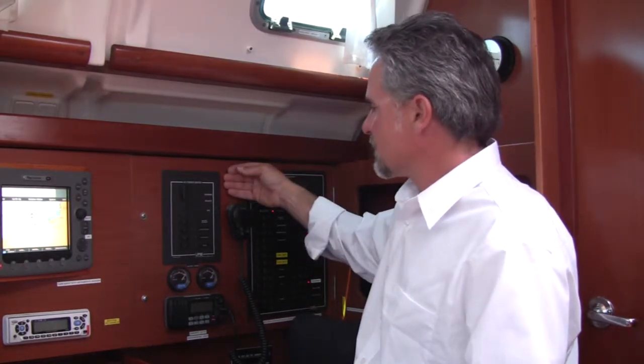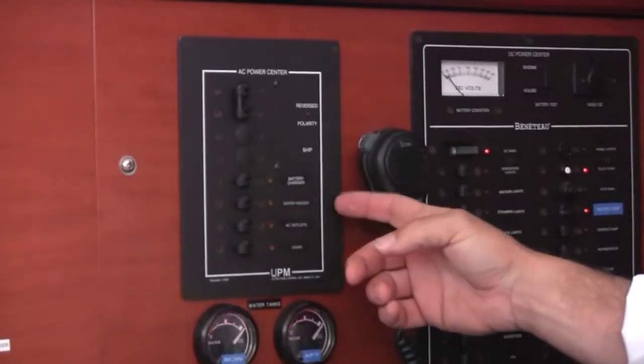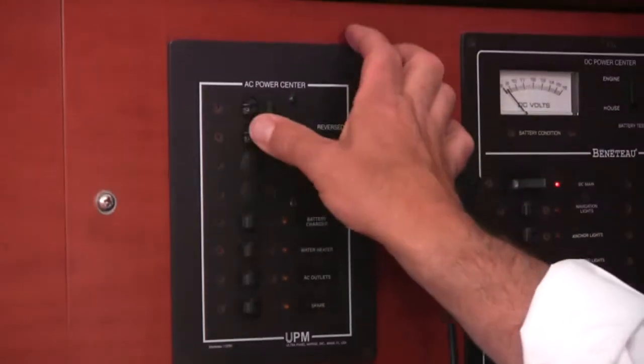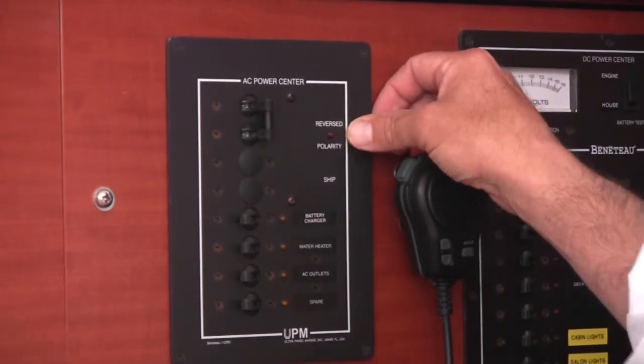Next we have the AC power center. You have your main breaker here: battery charger, water heater, and outlets. Always, always, always plug the boat in first, then turn the breaker on. If there is an issue with the shore power, you will get a reverse polarity indication here.